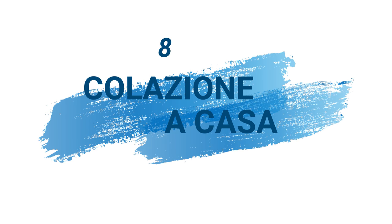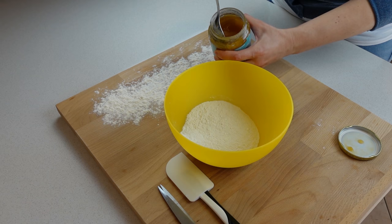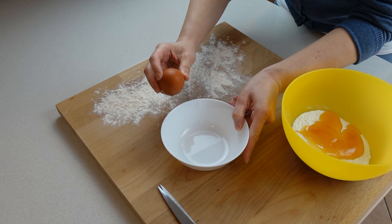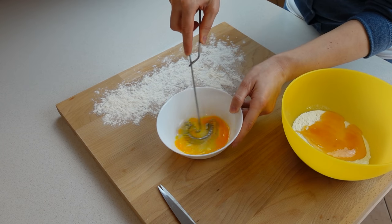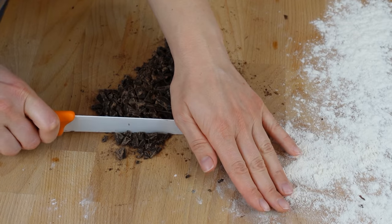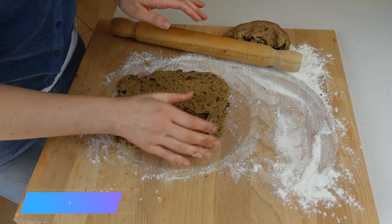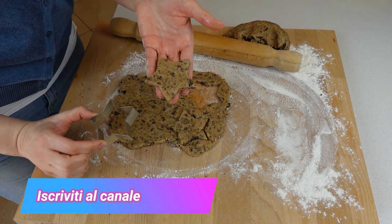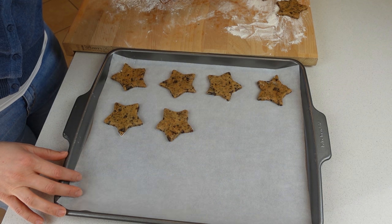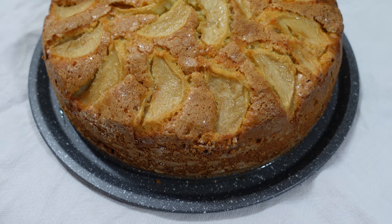Colazione a casa: a tutti piace fare colazione fuori, ma farla tutti i giorni diventa un vero e proprio costo. La colazione migliore resterà sempre quella fatta in casa con dolci fatti da noi, senza conservanti e con ingredienti di cui conosciamo la qualità. Il portafoglio e la vostra salute ringrazieranno: faremo una colazione gustosa, sana ed economica.